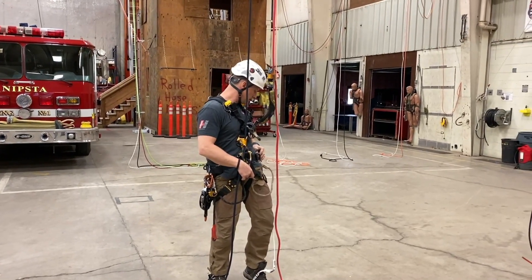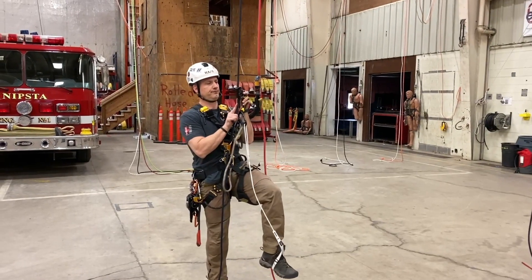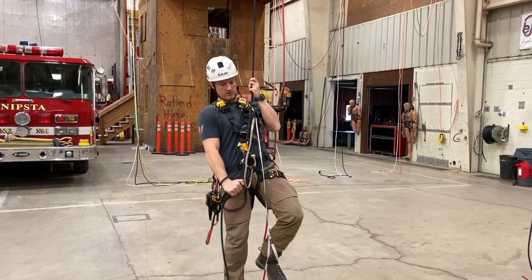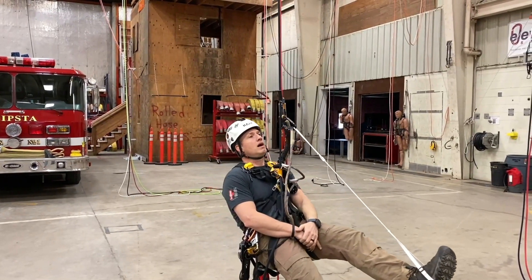Once I'm good there, I'm going to put on my handle ascender. Put my handle ascender and I'm going to sit down into it. Take up a little more slack, sit down into it, and I'm going to take all the swing out of the ropes.